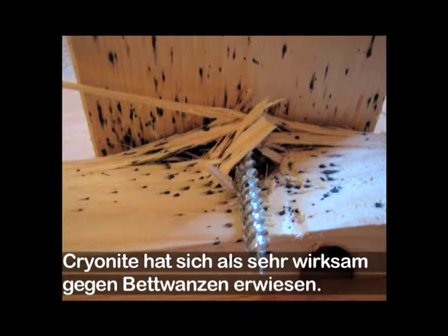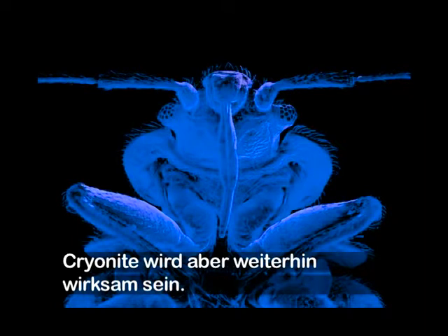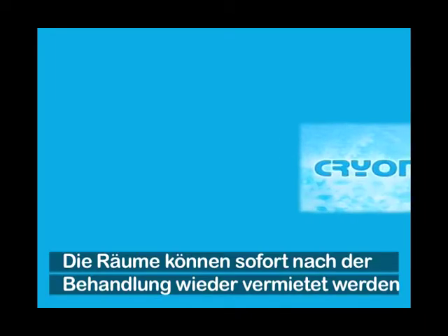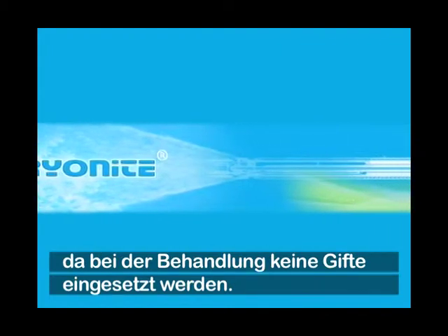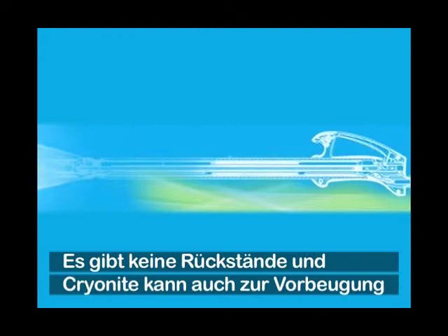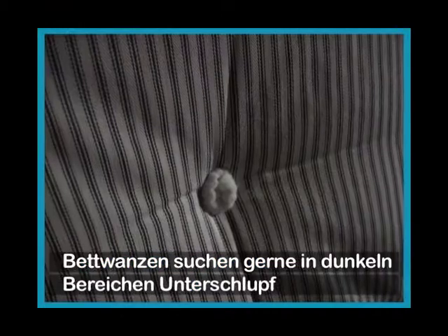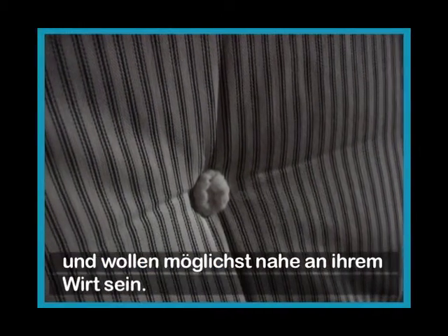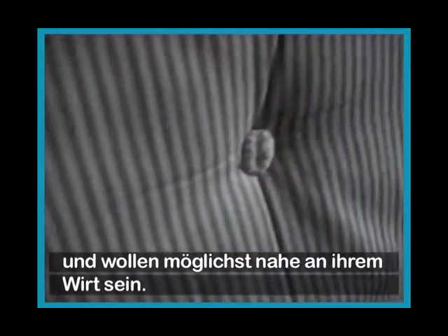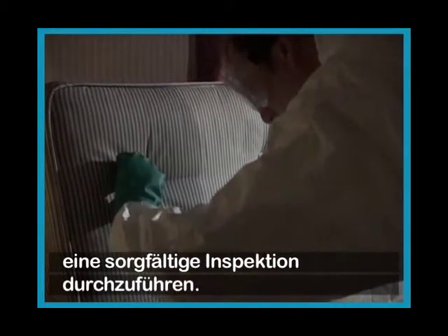Cryonite has shown to be very effective against bed bugs. As bed bugs are developing resistance to some poisons, Cryonite will continue to be effective. Being a non-toxic treatment, Cryonite also allows the room to be let immediately after treatment. It leaves no residues and can also be used as a preventive treatment. Bed bugs tend to shelter in dark locations and want to be as close as possible to their hosts, the inhabitants of the bed. That's why it's important to carry out a thorough inspection before treatment.